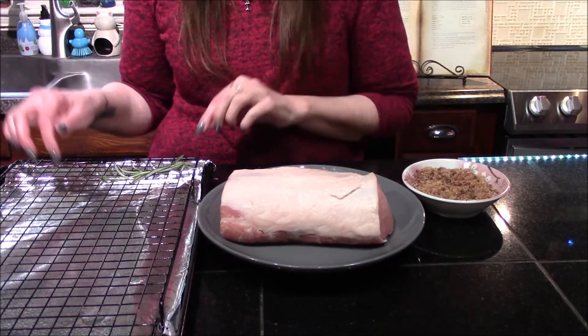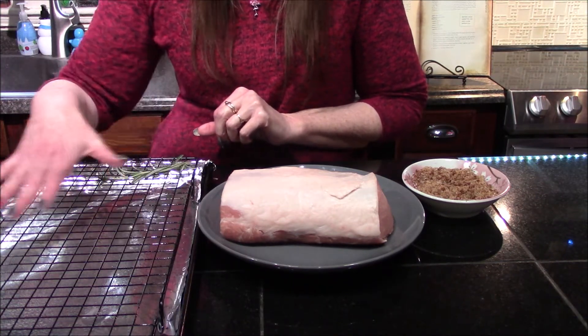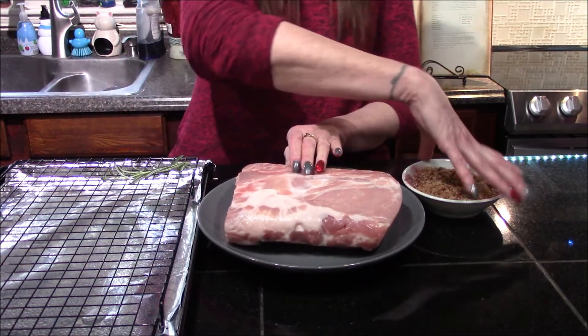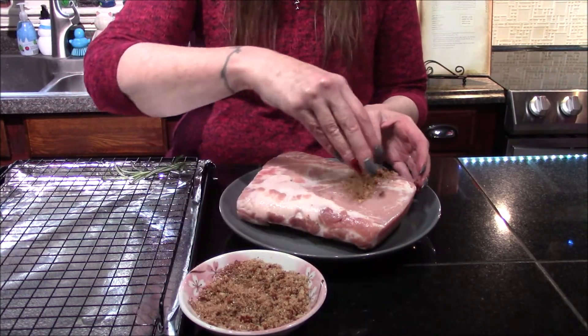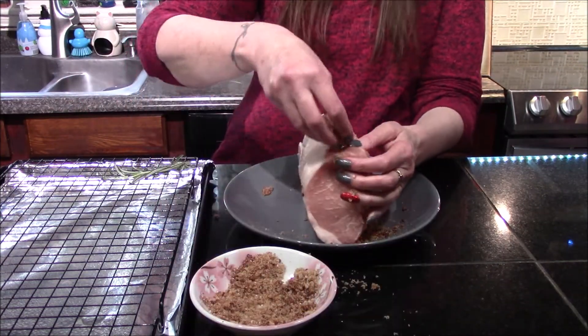Now that we have our dry rub mixed together, I've gone ahead and lined a cookie sheet with aluminum foil and placed a wire rack on top, which I lightly sprayed with cooking spray. I'm going to flip the roast and start spreading our dry rub across the bottom.